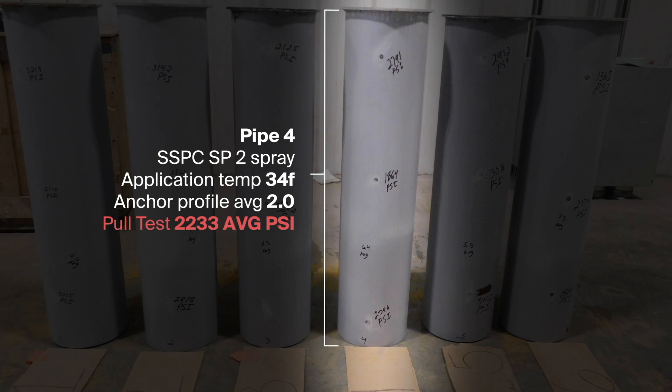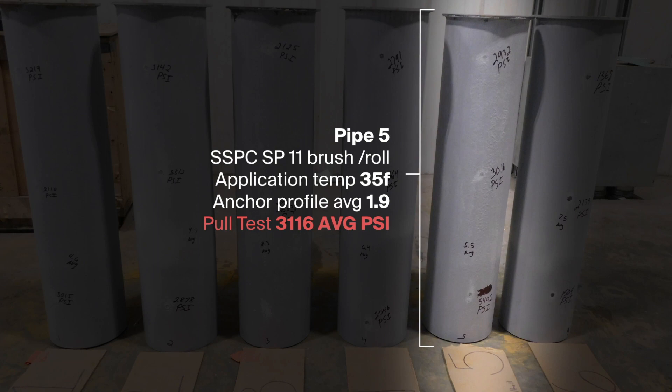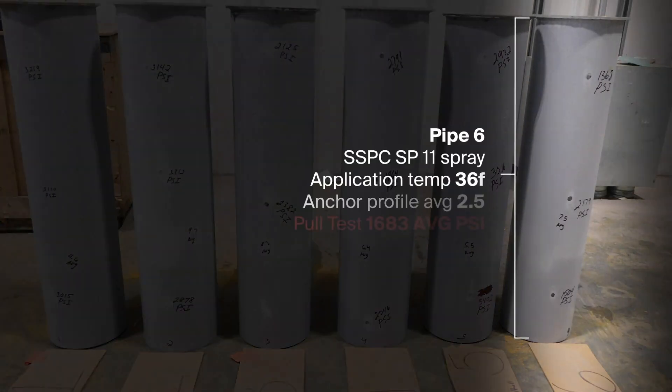Save time, reduce costs, and extend service life with PPG SigmaShield 880, the one-coat solution.